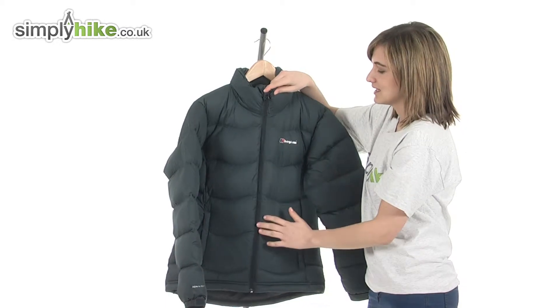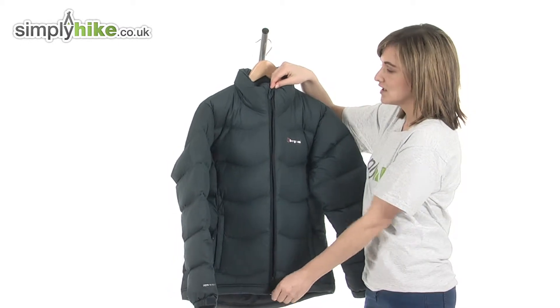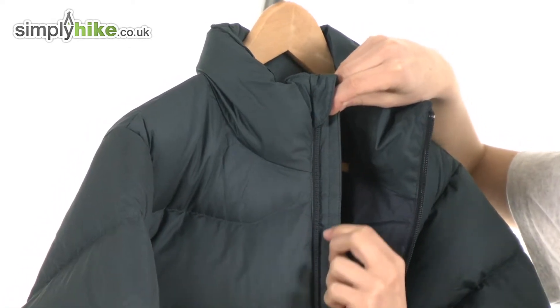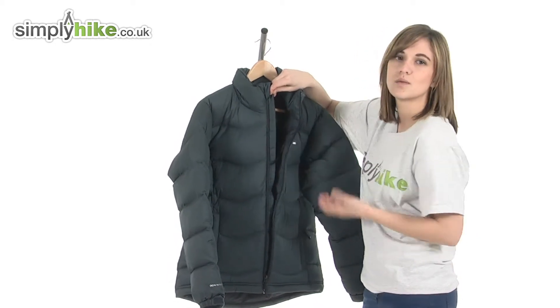Underneath there's a full length plastic zipper. The fact that it's plastic will prevent any corrosion, and there's an easy pull toggle on the zip itself so it'll be very quick to get undone even if you have cold hands or gloves on. On the inside there's a full length interior baffle, which stops any wind or rain getting driven inside the jacket via that zipper so you stay warm and snug.